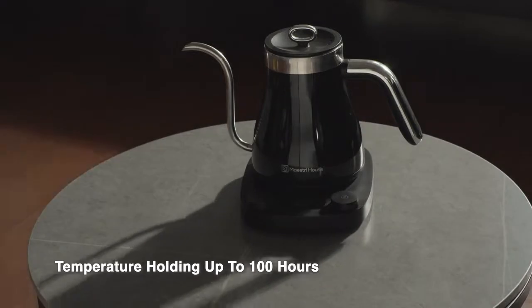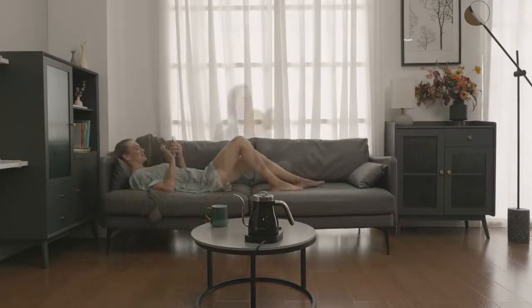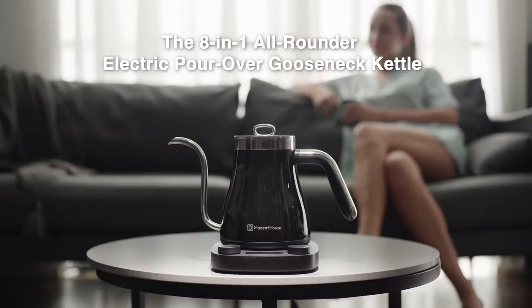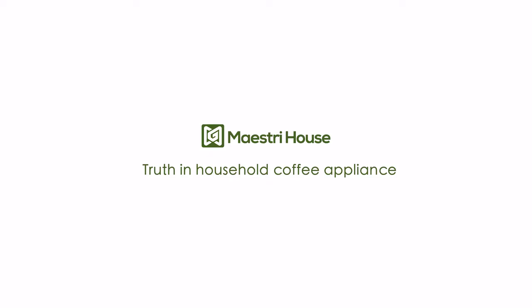The kettle can hold the temperature of your cup for up to 100 hours, saving you the trouble of re-boiling. The 8-in-1 all-rounder electric pour-over gooseneck kettle brews you the perfect cup of coffee whenever you need. Maestri House — trusted household coffee appliance.